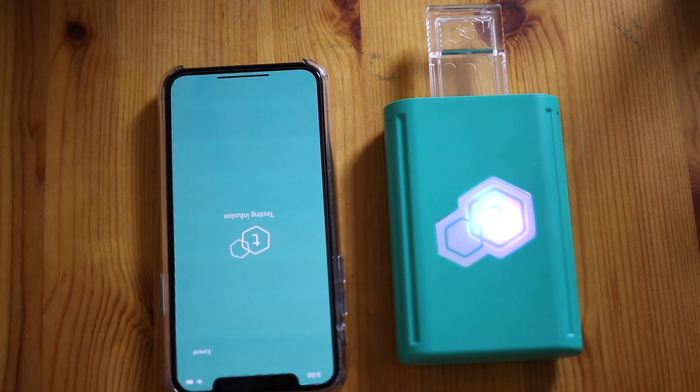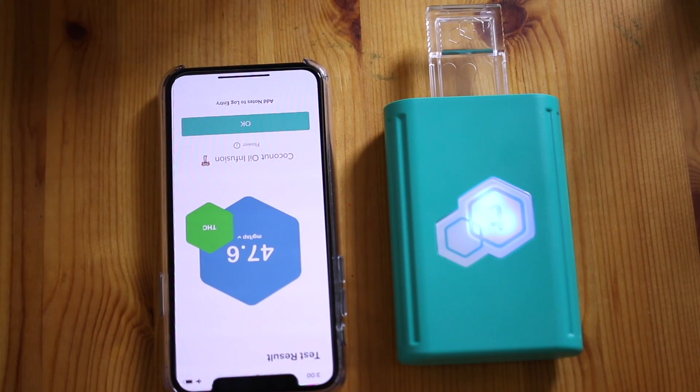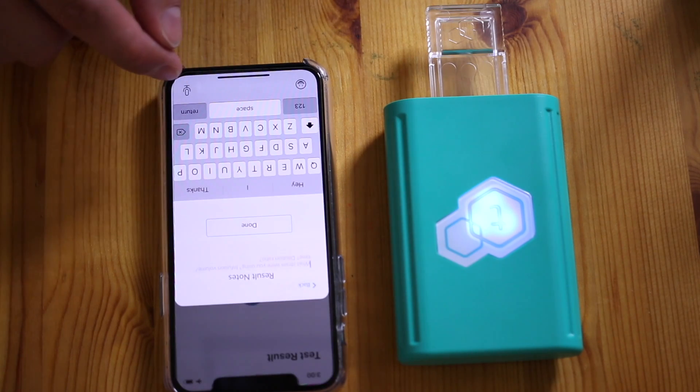If it's something you want to use, use code TRUEBUDS25 for $25 off — click the link below. I'm excited to see how this is coming in. Looks really clean. I'm loving the easy hookup and how user-friendly this T-Check 2 really is. So — 9.7 milligrams per milliliter. It allows you to change the unit. Let's do teaspoon: 47. Now let's do tablespoon: 142 milligrams per tablespoon. That's some pretty potent stuff. You can then log your results to keep track of all your infusions.